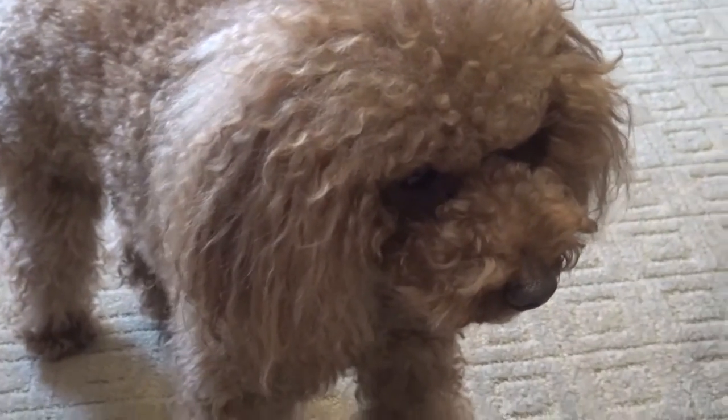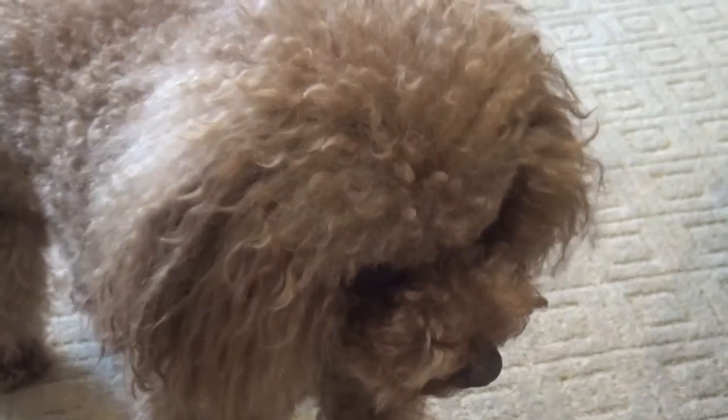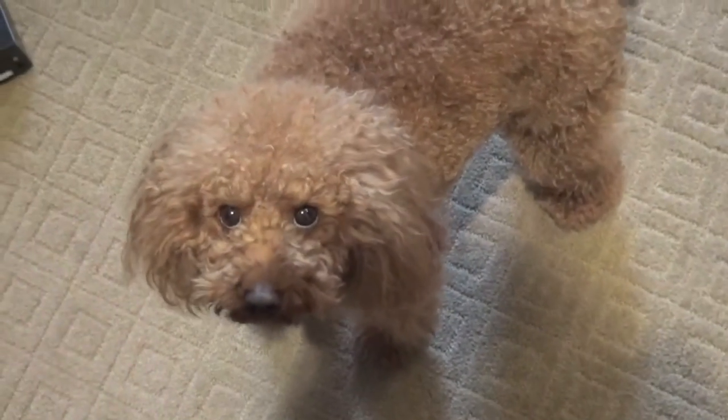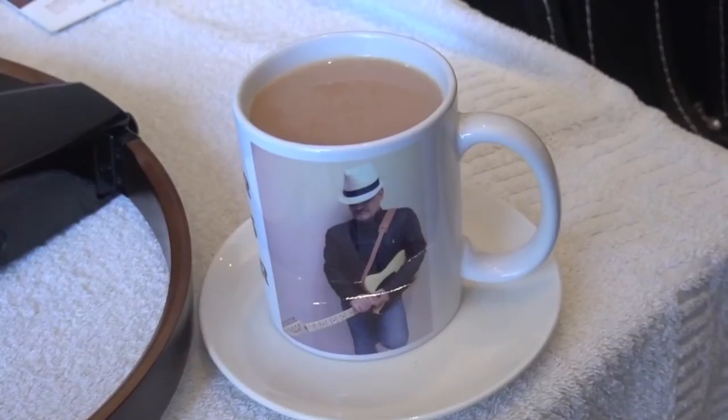Hey, look at Bender — he is happier because his fur has been growing and he is really happy. Hey Bender, say something to our friends on YouTube!